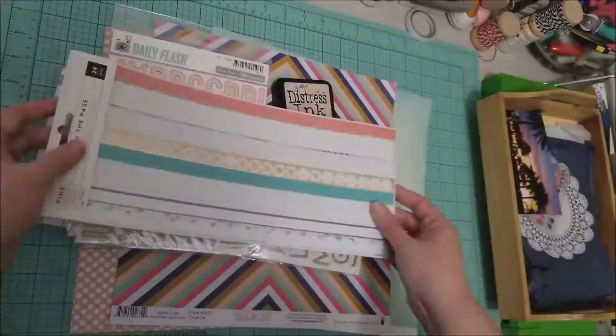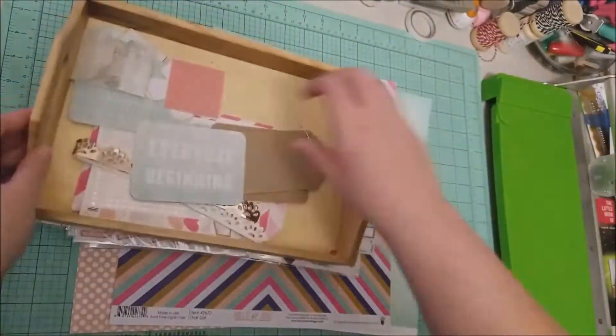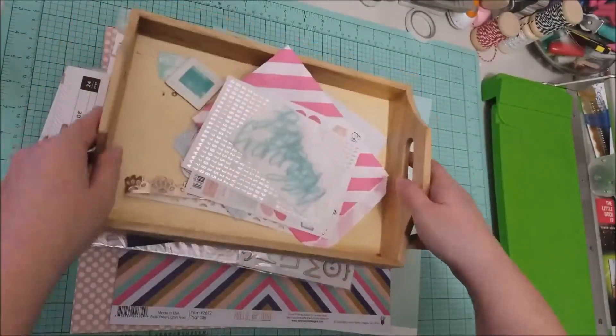As I go through I will also tell you what I am using from my secret not-secret kit, since I am still working through that and all of these layouts are using bits and pieces from that kit.